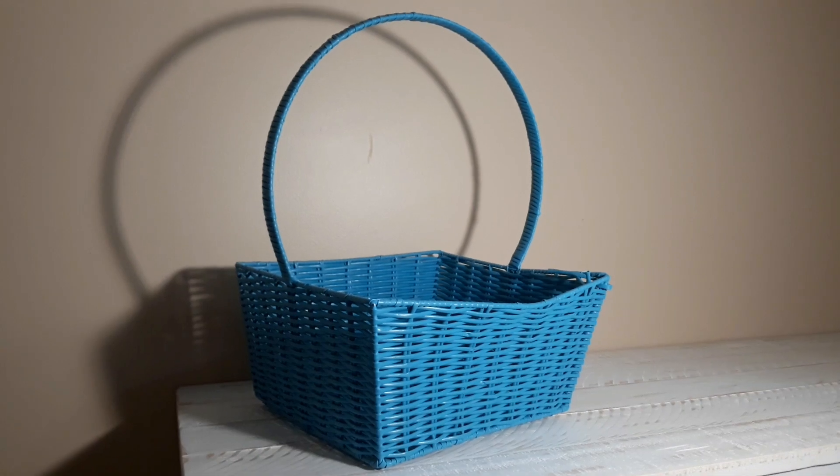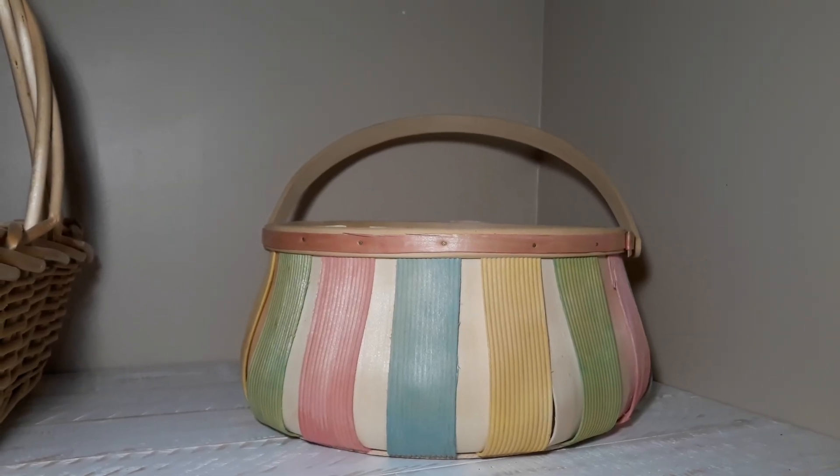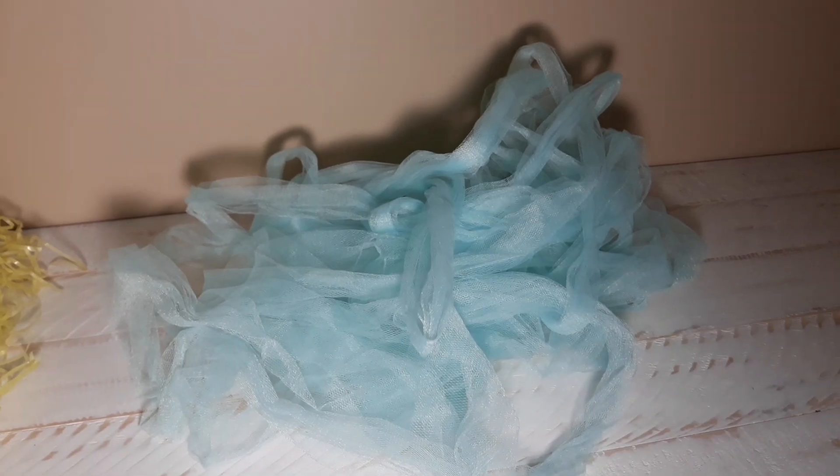I'm gonna be putting them in baskets and then taking the pictures on this table. So I have this blue basket, this brown basket, and this Easter basket. I also have this yellow stuff, some blue fabric, and this blanket.